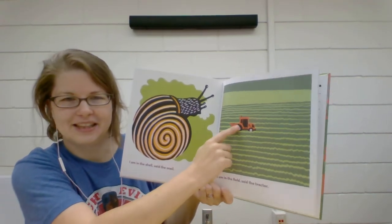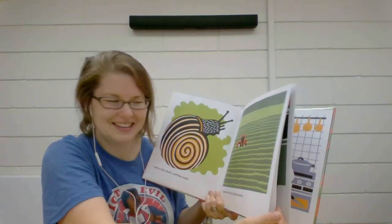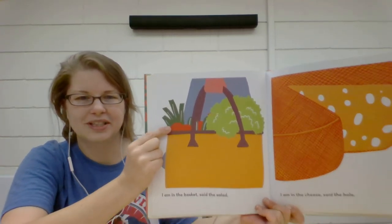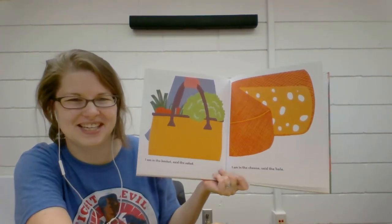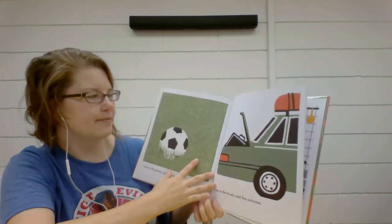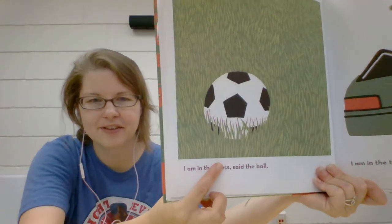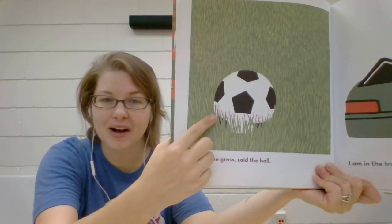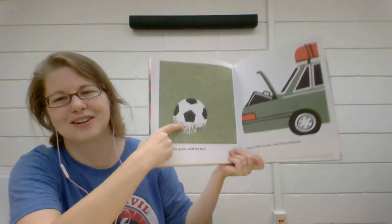"I am in the field," said the tractor. I wonder what they're growing in that field — what do you think? "I am in the basket," said the salad. A salad sounds tasty. So does cheese. "I am in the cheese," said the hole. It must be Swiss cheese — Swiss cheese has holes. "I am in the grass," said the ball. Do you know what kind of sport uses this ball? Soccer or football. Most places around the world call this a football. Here in America, we call it a soccer ball.